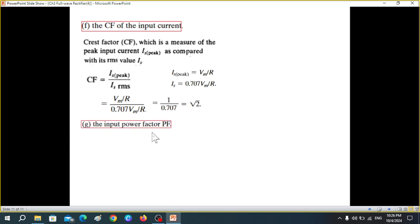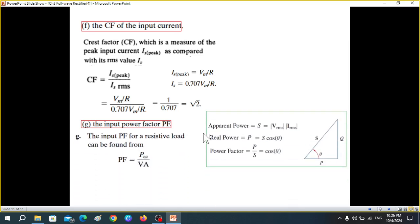The last parameter is the input power factor (PF). Using the power triangle, PF = real power / apparent power = P_ac / VA. P_ac has already been calculated, and VA = 2 × V_s × I_s from the third edition. Substituting the values gives PF = 0.707. If using the fourth edition, substitute √2 × V_s × I_s for VA and recalculate accordingly.